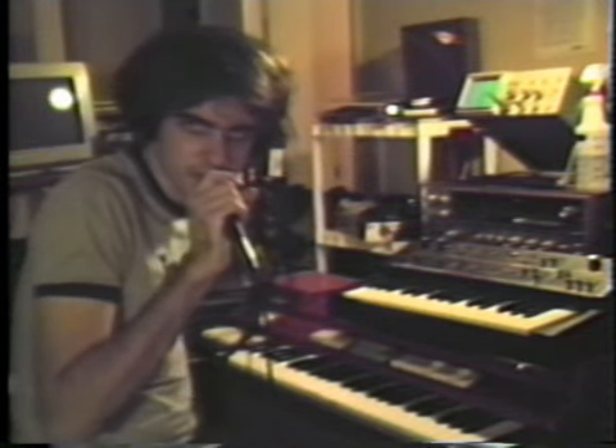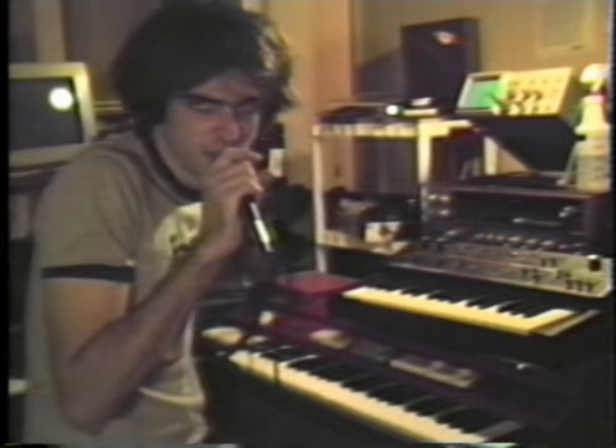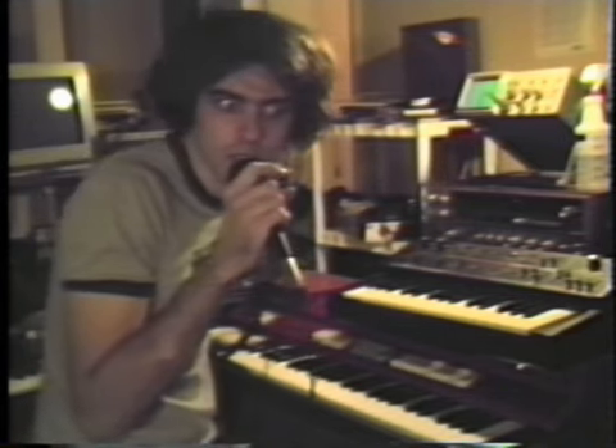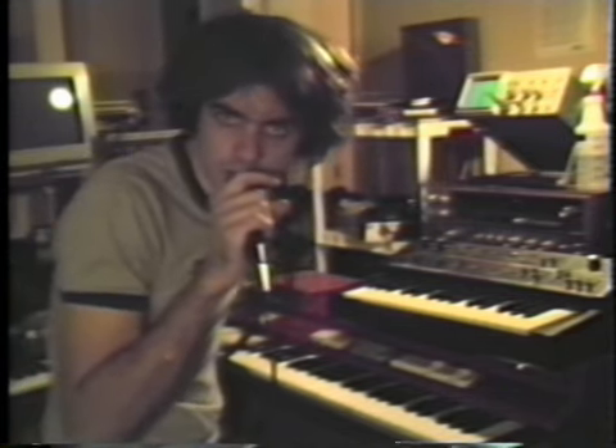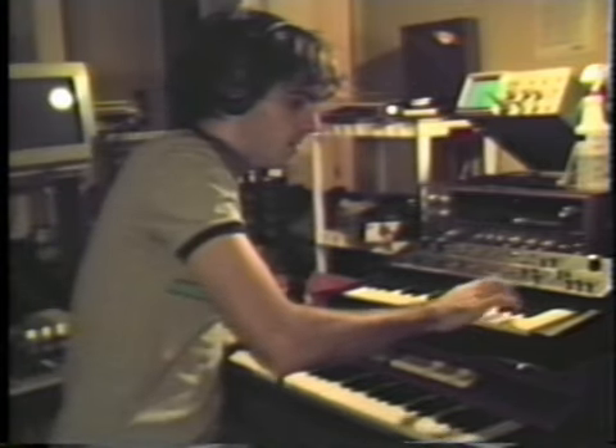Hello, my name is Paul D. Miller, and today I'm going to tell you why the Farfisa Compact is better than any other instrument that exists in the world. Except maybe the Moog. Nah, it's better than the Moog, because you can do this.